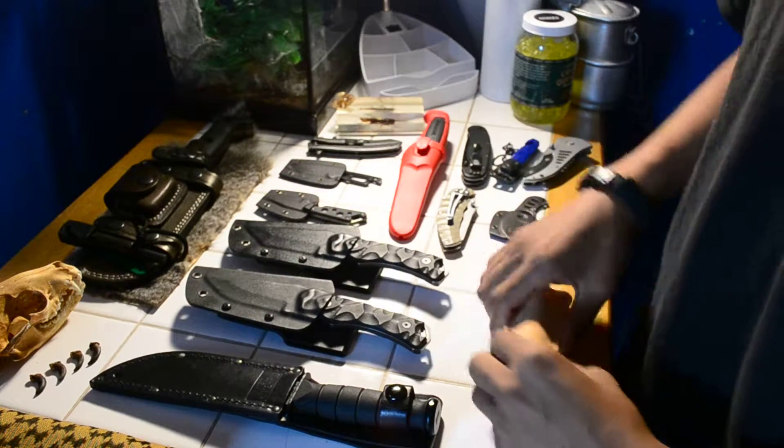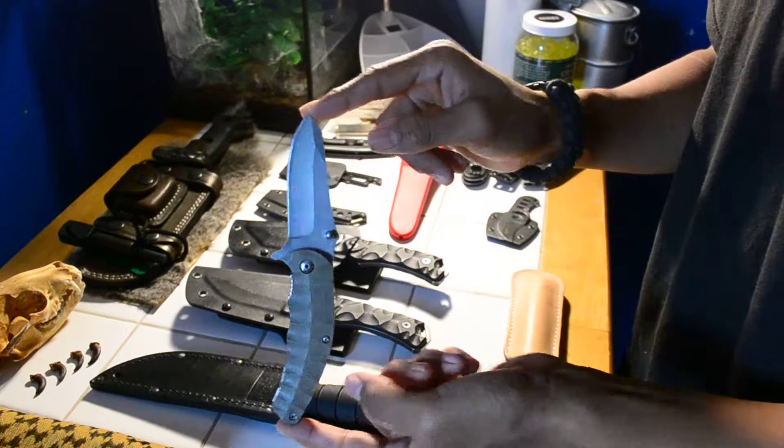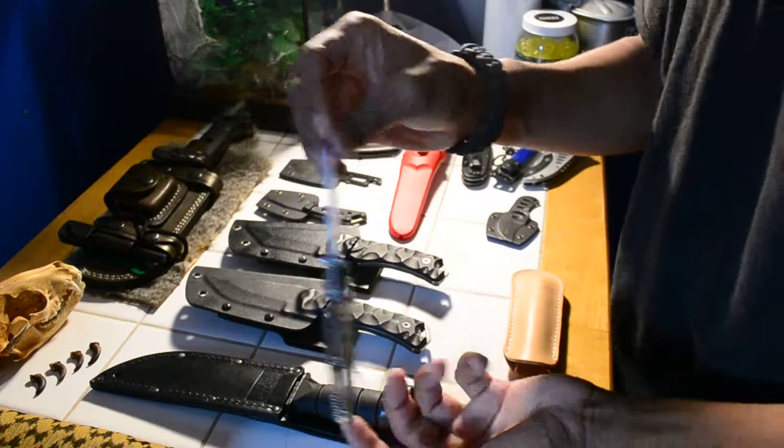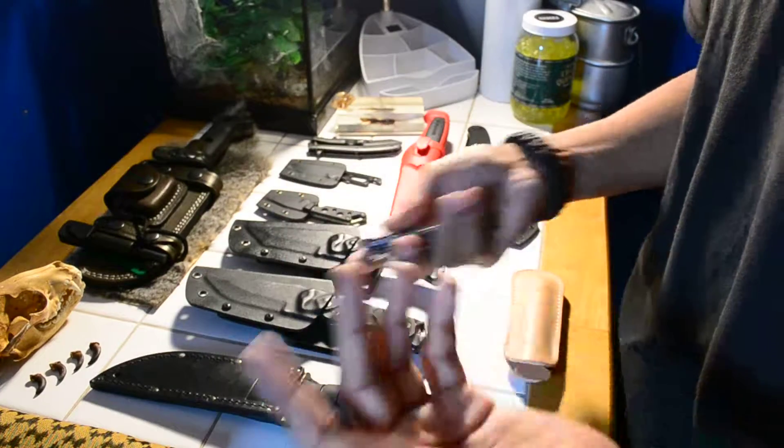The next one is a Walmart knife — just go to Walmart and you'll find this. It's a $3 knife. It's actually good; you'll be quite surprised. I was actually surprised when I got it. I bought this the minute I saw it.